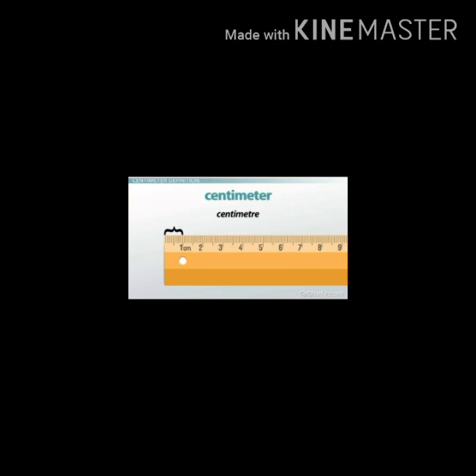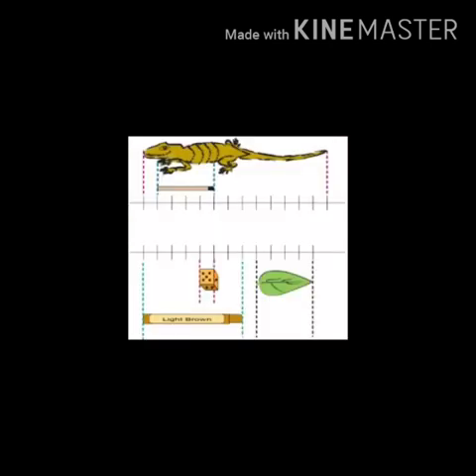Now, how much is a centimeter? We will see. Can you see this lizard? You are going to count from his head to tail. Count from 0, 1, 2, 3, 4, 5, 6, 7, 8, 9, 10, 11, 12, 13. So how long is the lizard? Yes, it is 13 centimeters long.